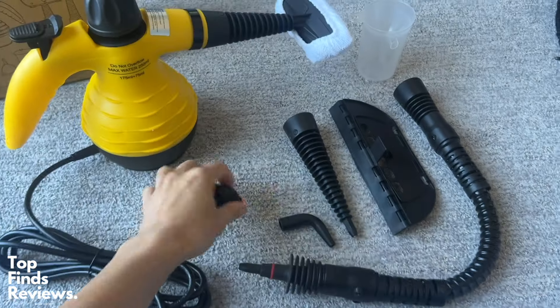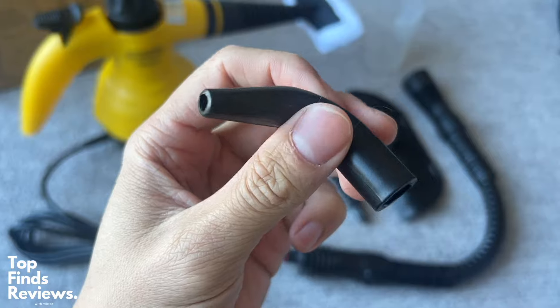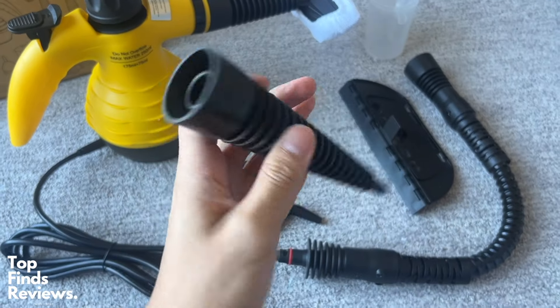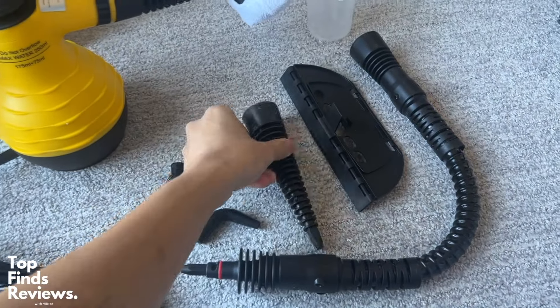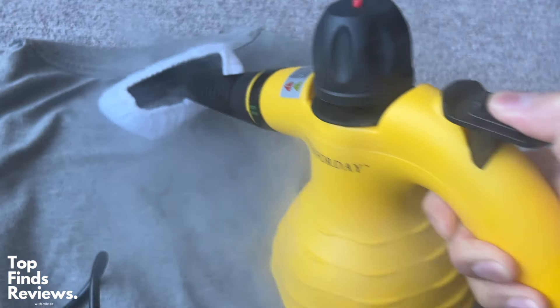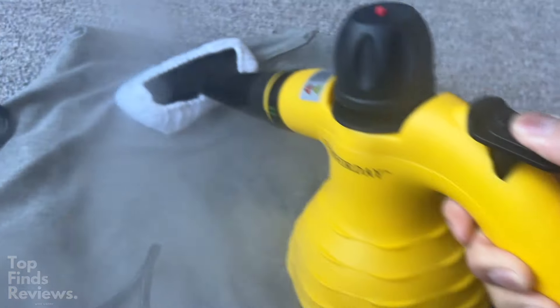Fantastic steam cleaner — 100% recommend it. It's beautiful and it works fantastic. All of the different head attachments are fantastic, really all that you need for a steam cleaning set. Definitely recommend this one, and I'll see you in the next video.